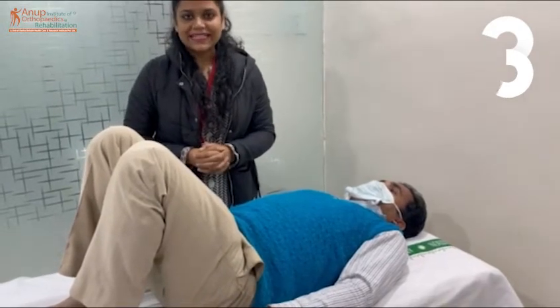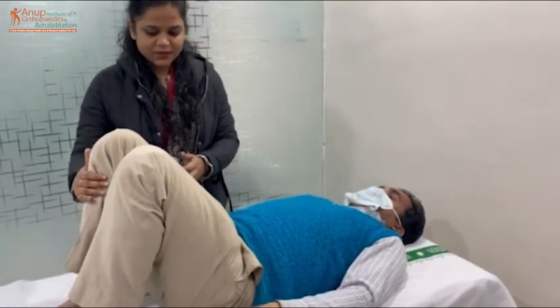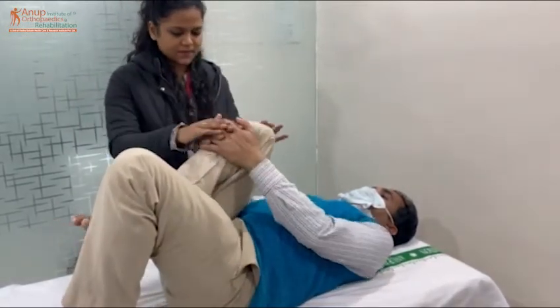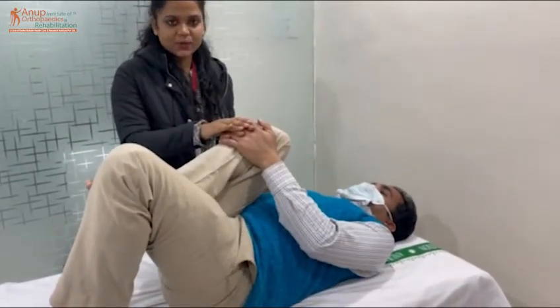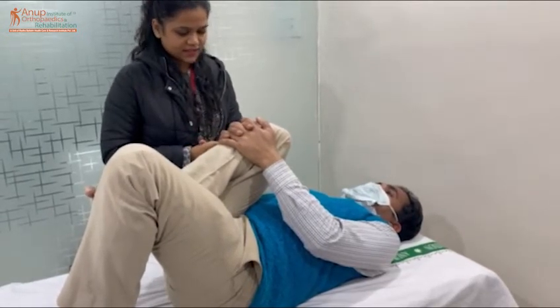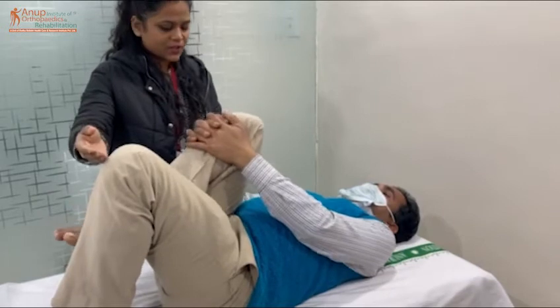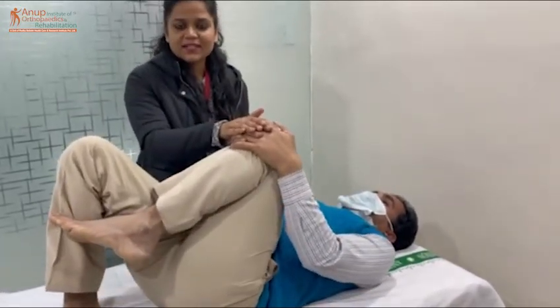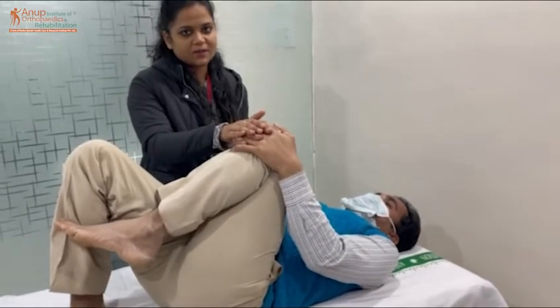This exercise is called the knee to chest. We will press the knees to the chest and hold for 10 seconds — 1, 2, 3, 4, 5, 6, 7, 8, 9, 10. Then, press and stretch the back muscles. This exercise also does stretching of the back muscles.